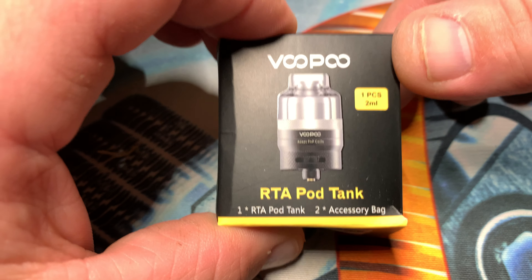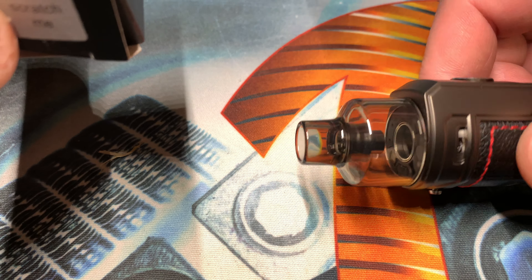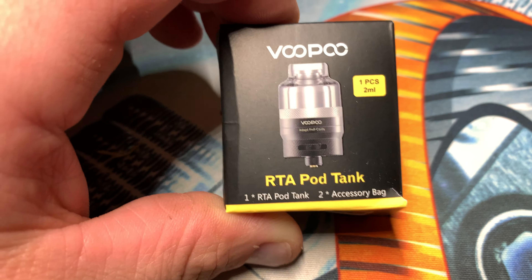So I've got the RTA pod tank for the Vupu Drag-S and Drag-X. This is my Drag-X, and you've got to use the coils with what it comes with, but now they offer this RTA pod tank. I just got one — it's two milliliters. That's the biggest they have as far as I know right now.